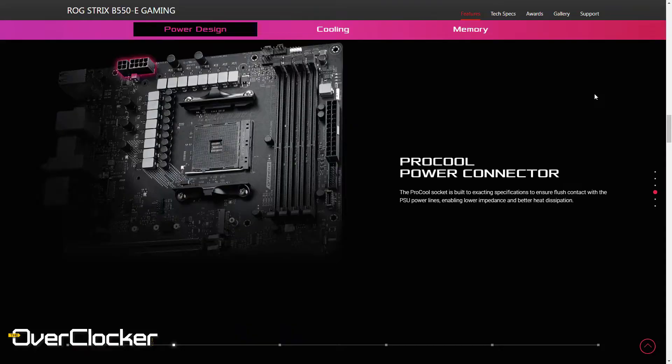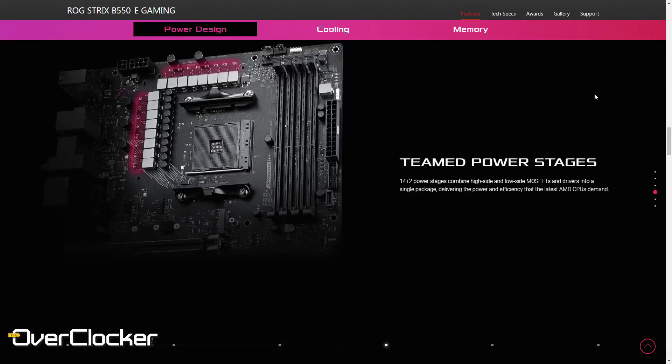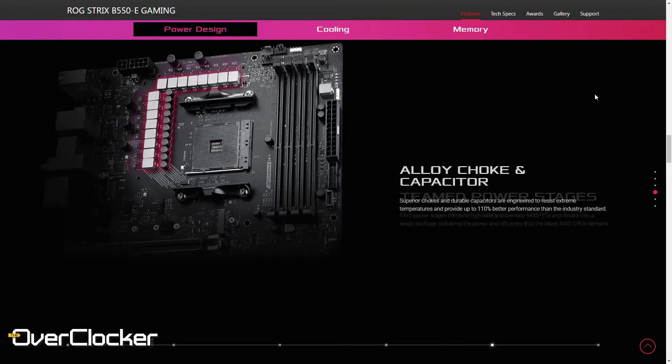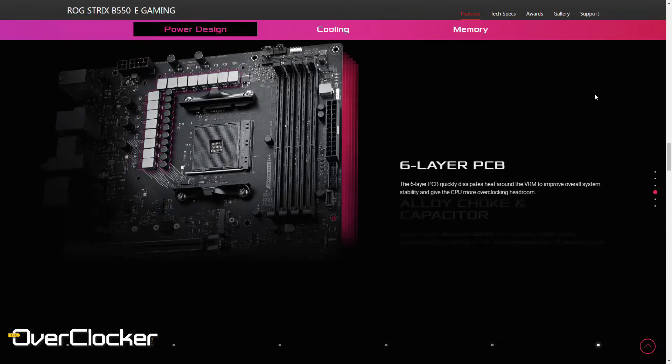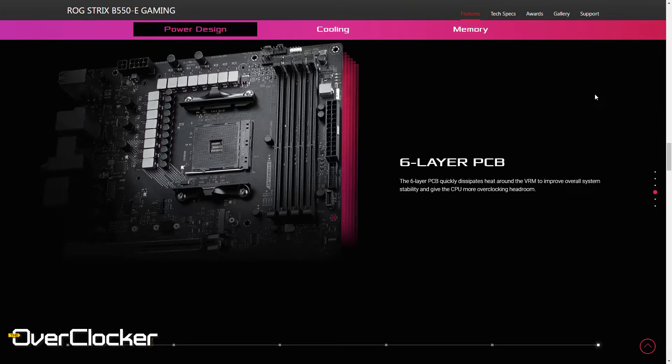With it being a premium product, there are certain things that you're going to get with this board. One of which is, I think, a 14-plus-2 phase power design. I don't have the exact details on this, but I think it uses two power stages per phase and each power stage is about 50 amps. I'm not really sure of what controller it is, but I know it's an ASP controller, a 2000 series or something of the sort.